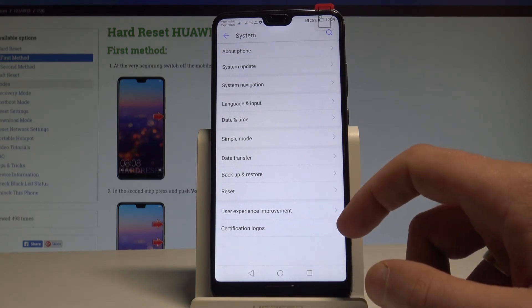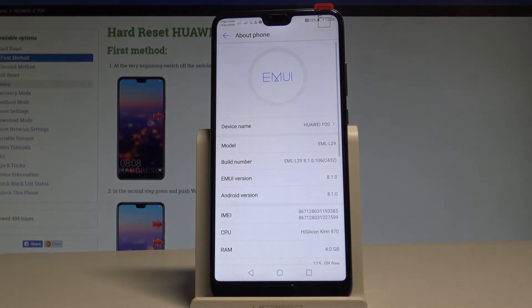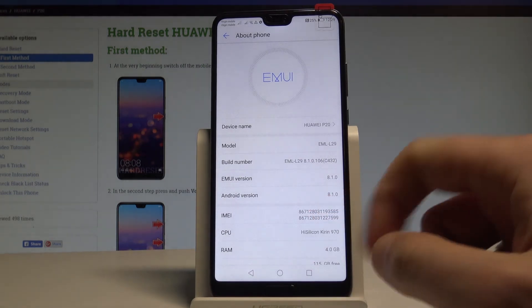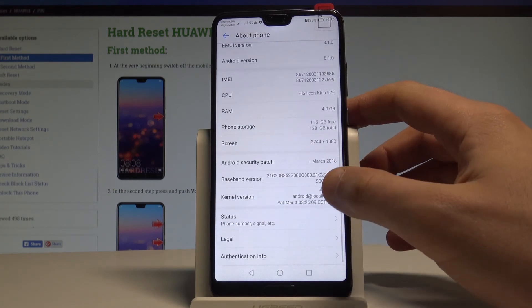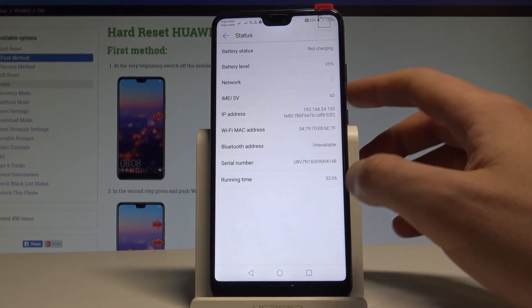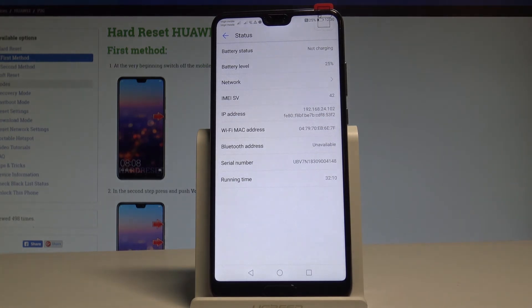Here you need to find and select About Phone, and as you can see, you've got the IMEI information right here. If you scroll down you can also choose Status, and under Status you've got the serial number. You can also read the Wi-Fi MAC address, IP address, and other data.